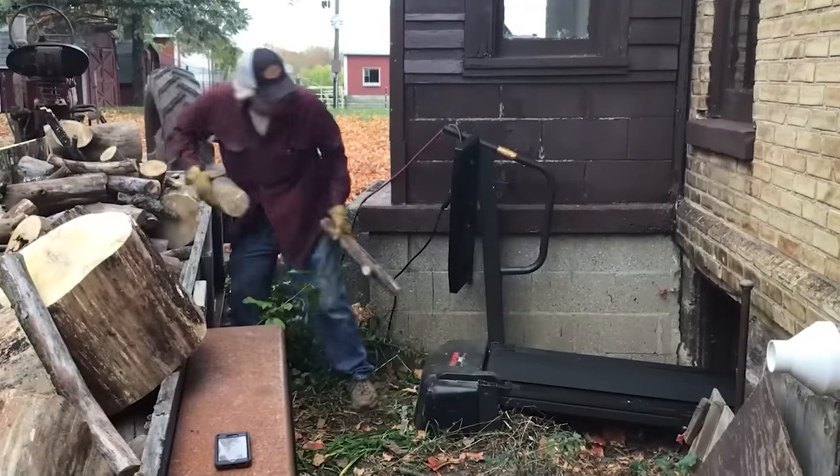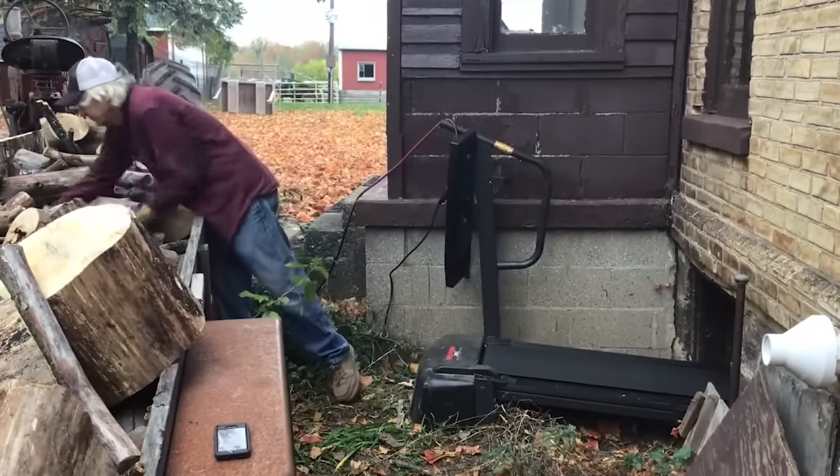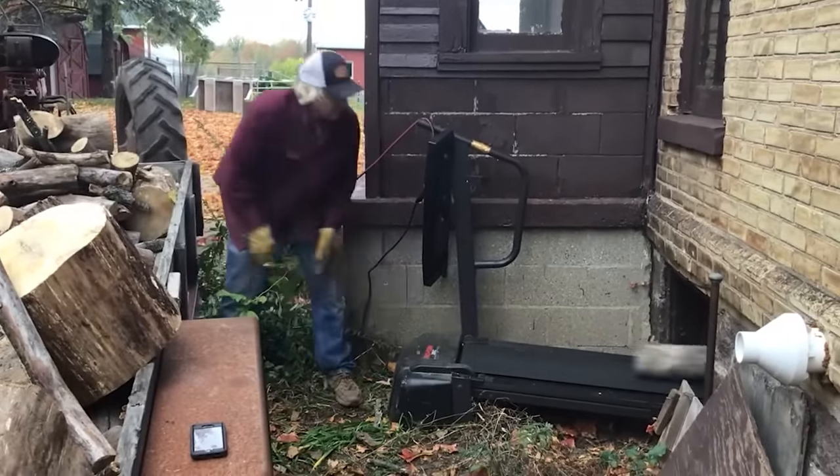If you happen to have an old treadmill lying around, you can repurpose it for unloading firewood.